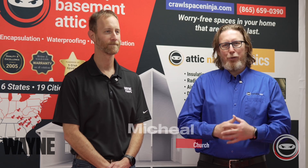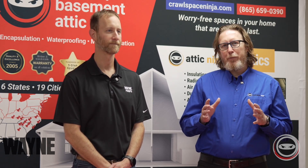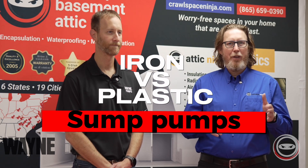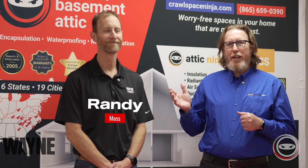Welcome to Crawl Space Ninja. I'm Michael Church. Today we're doing a deep dive into sump pumps and we're going to talk about the topic of cast iron sump pumps versus plastic sump pumps. I have Randy Moss here with me from Wayne Sump Pumps. Share with us a little bit about what the difference is between these two styles of pumps.